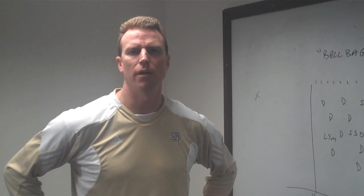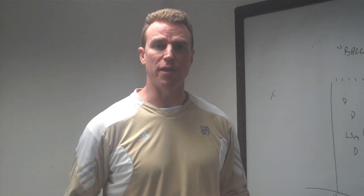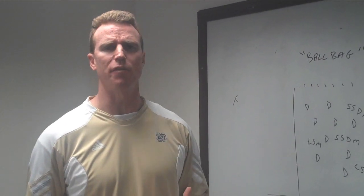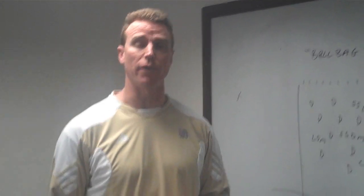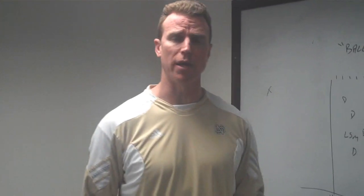Hi, welcome to another edition of Notre Dame Lacrosse University. We were developing a little bit of a theme in the last couple of videos that we've put up of developing confidence with our defensemen, our short stick D midis, long stick midis, scooping ground balls in tight space and then escaping.